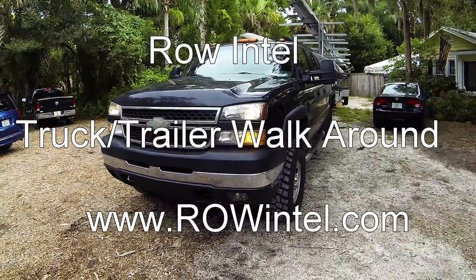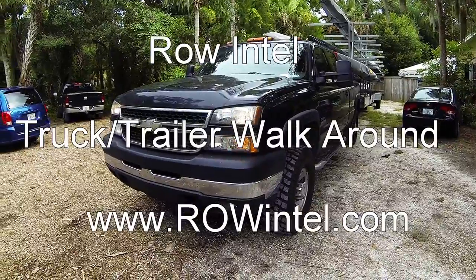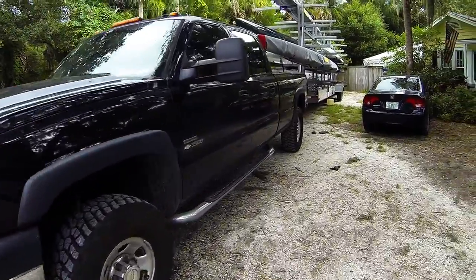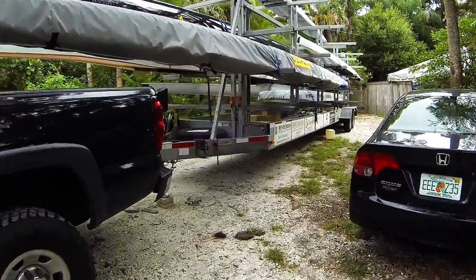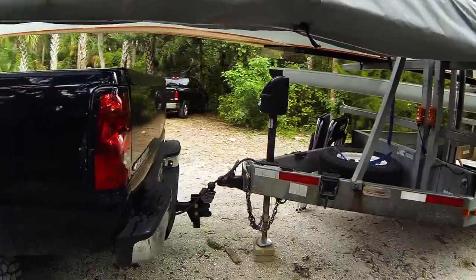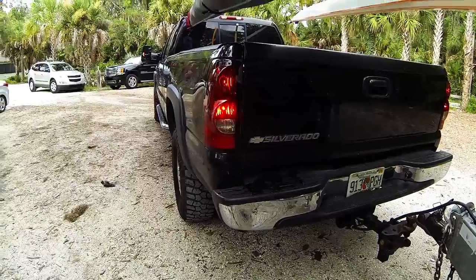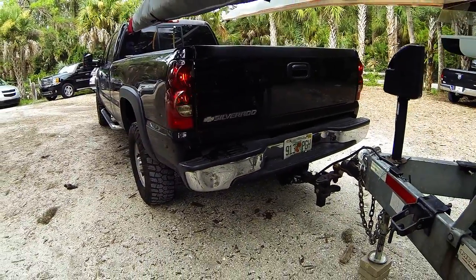The first thing we're going to want to do is turn on our headlights and four-way flashers so we can check that our headlights and turn signals are all working. We'll walk to the back of the truck, and as we're walking back, look at the tires to make sure they're inflated and look about right with the weight of the trailer. We can see all our turn signals are working, our running lights are working, and we'll have someone press the brake pedal to make sure the brake lights are working as well.